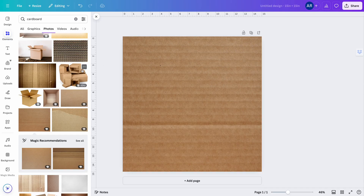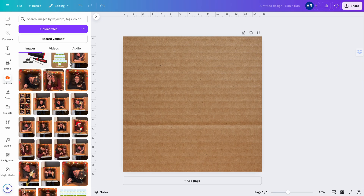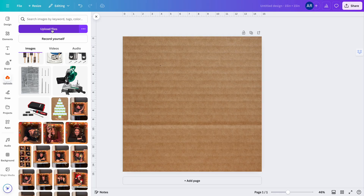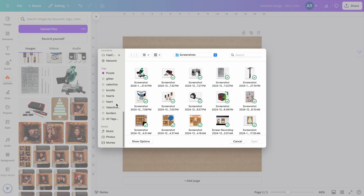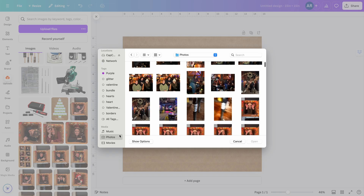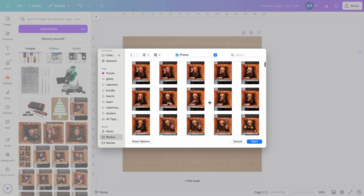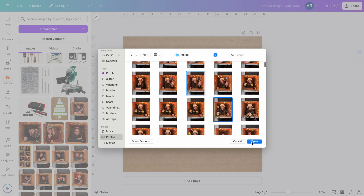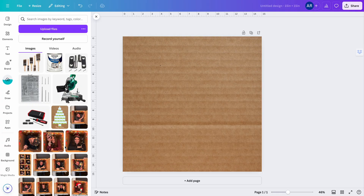Next, I'm going to go to Uploads. I already have some photos in here, but I'll quickly show you how to upload. You click Upload Files and then go to wherever your photos are. Usually my photos, because I took them on my iPhone, are in the Photos app — this directly syncs with my phone. You can find the photos you want and upload them just like that.